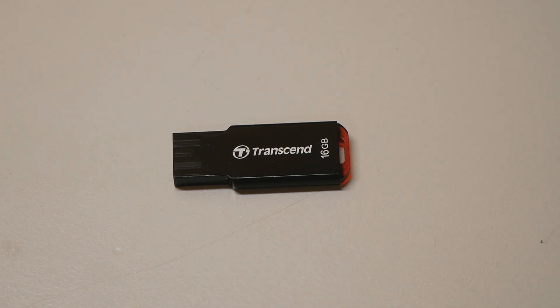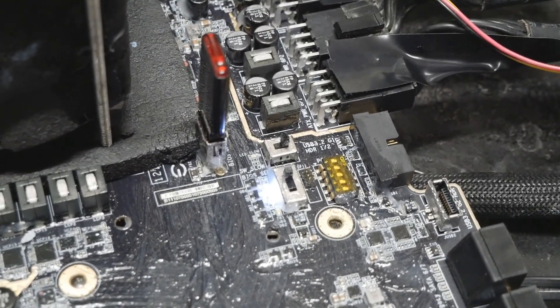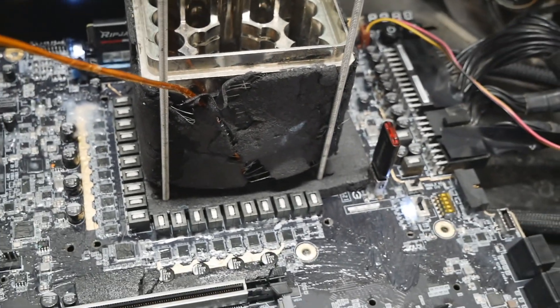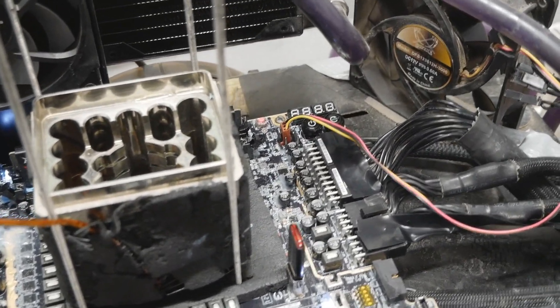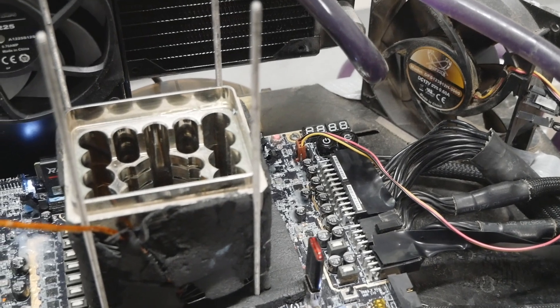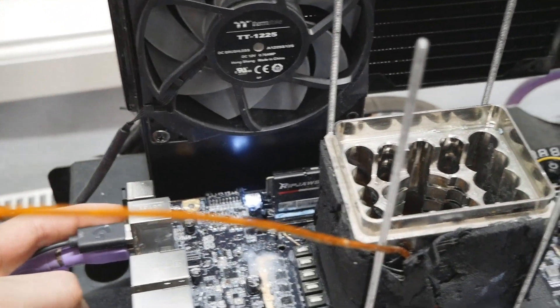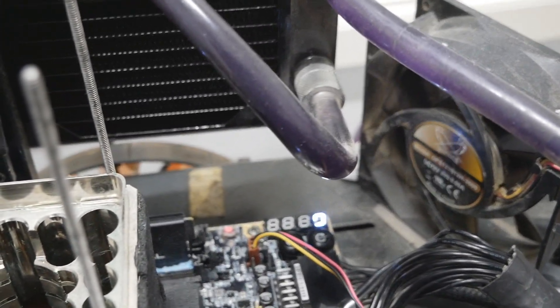Now I'll install the USB stick on the motherboard and press the BIOS update button at the rear I/O. The USB stick is installed in the BIOS update port near the BIOS switch — the switch is in the first position, and the BIOS update button is the lower button on the rear I/O on these last two generations. Previously you had to press the reset button for a few seconds, but now there's a dedicated button. Let's see what happens — I'll press it and it starts.